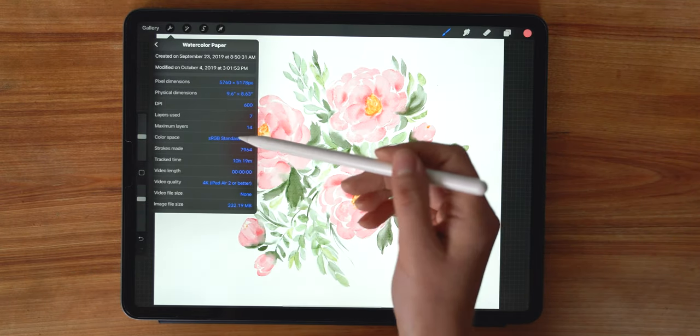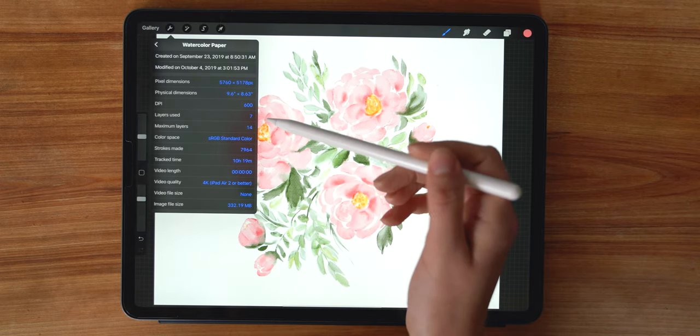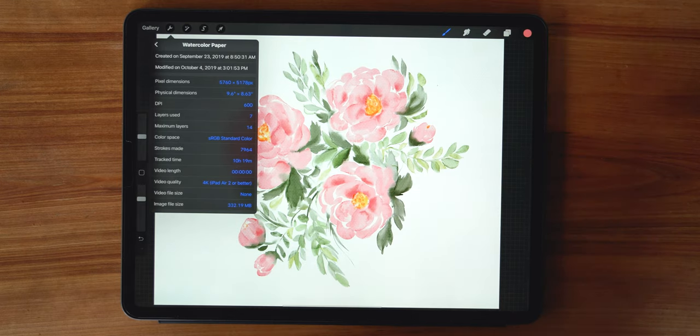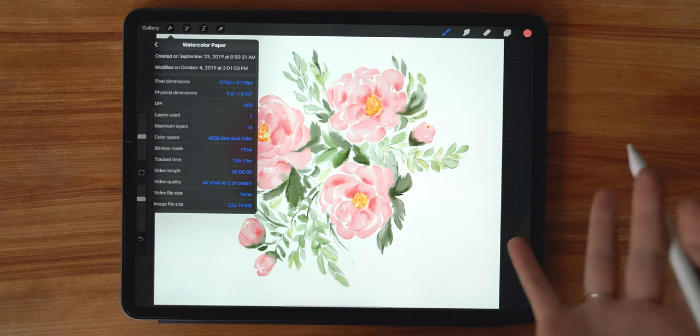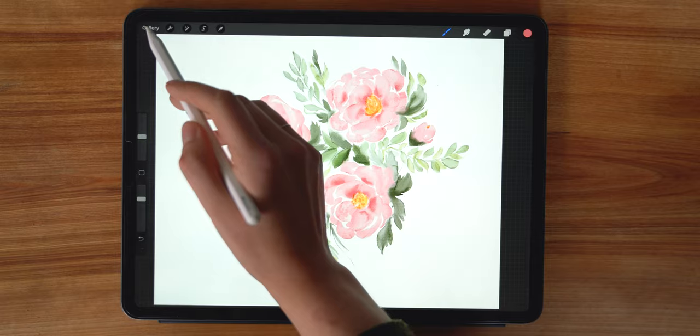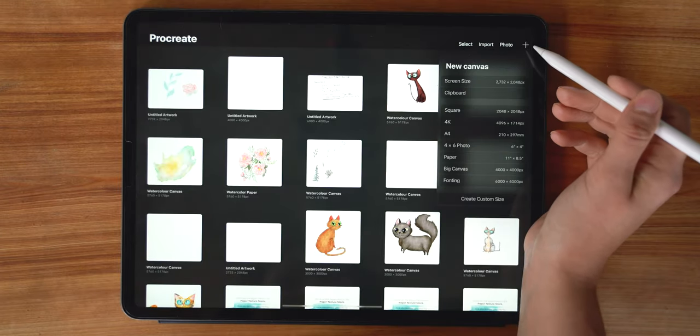A few other things to note about the canvas information: the color is always going to be RGB in Procreate. I believe in Procreate 5 they're going to have CMYK, so depending on when this is released in 2019 you might be able to have both. I always work in RGB regardless.